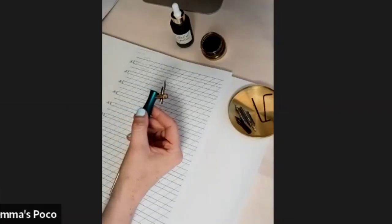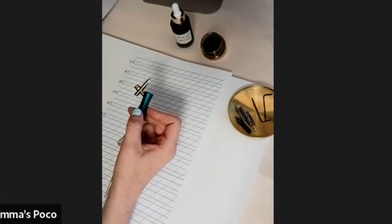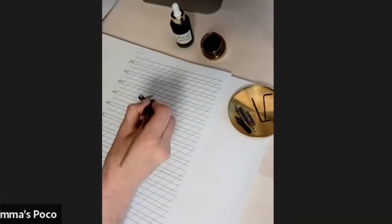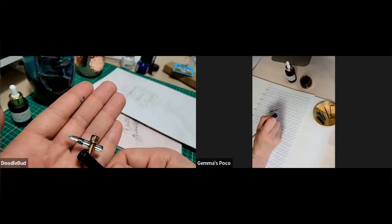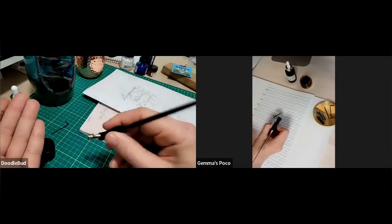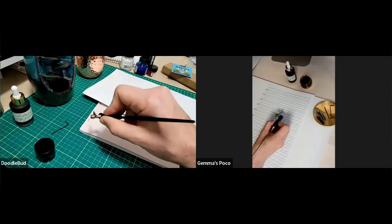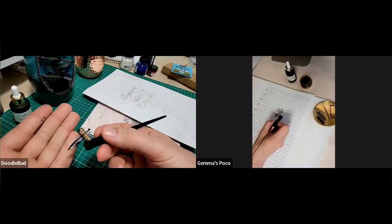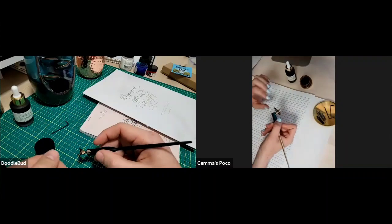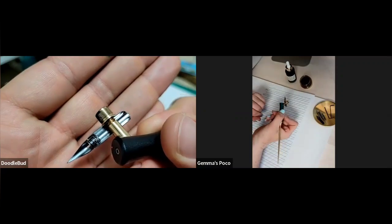The only ones it doesn't fit on are the very small nibs. So instead of dipping after maybe a word, you could do a couple of lines without re-dipping. For things like writing poems or prose — any long pieces of text — it's really useful. You're just about to do your masterpiece flourish stroke and you run out and go: no, that was perfect. But with the reservoir you've got a little more in the chamber. This is a little piece of genius and I always have one on my nib.